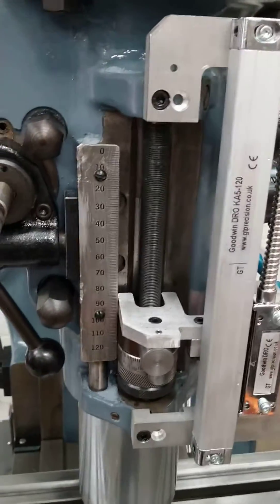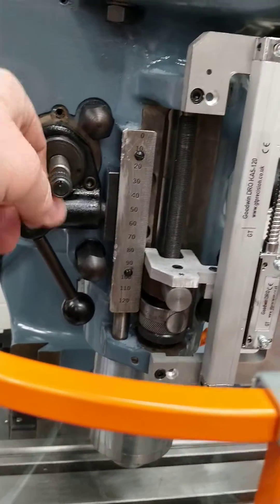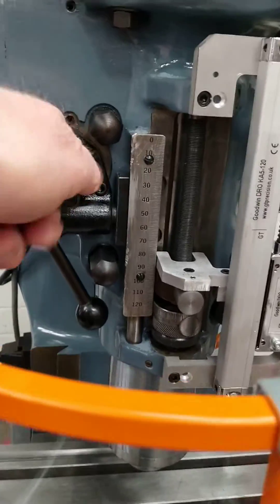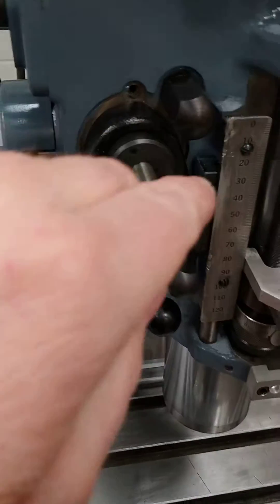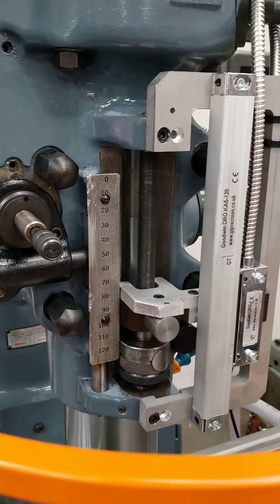We're going to go back up now — come off the stop. We reverse this handle by pulling it out. That one just pulled it out. Then engage the feed again and see it feeds up.